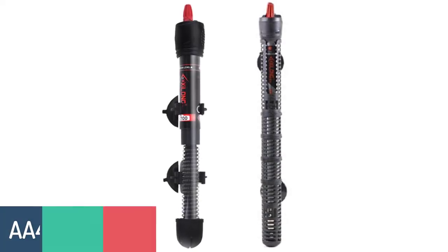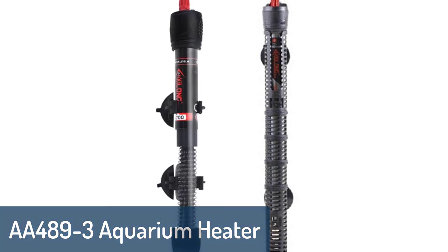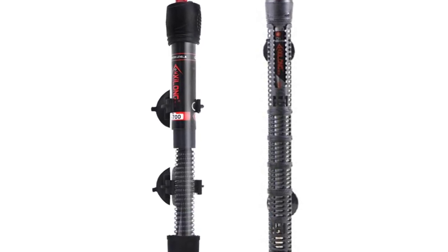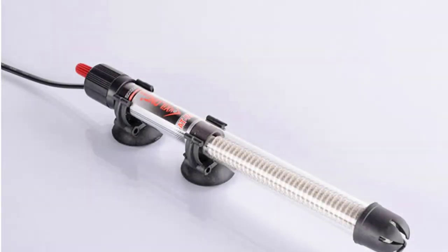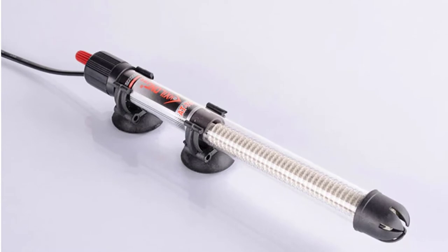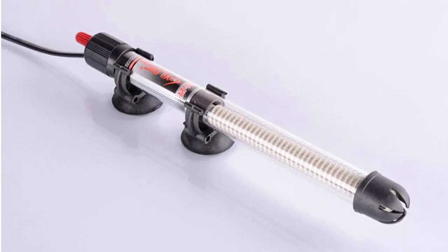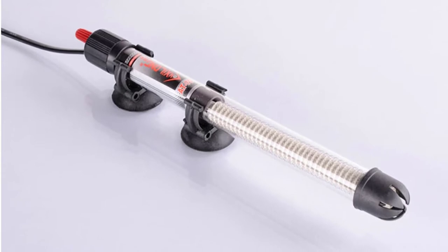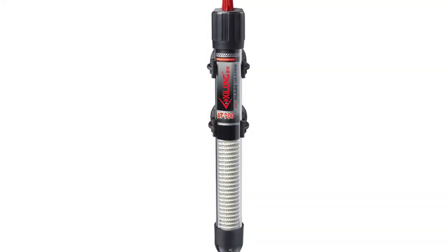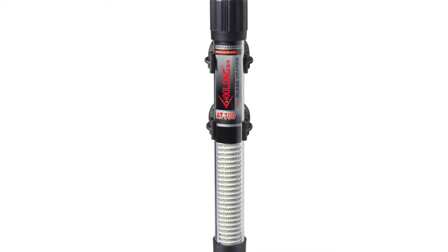Number 3: AA489-3 Aquarium Heater. The AA489 fish tank heater is designed to provide automatic constant temperature when used in medium to large size aquariums. It features automatic temperature control and high temperature protection, automatically maintaining a safe, stable, and consistent temperature for your fish tank, equipped with a built-in thermostat so that it never gets too hot or too cold. It is ideal for use in freshwater aquariums with live plants and marine aquariums with live corals.